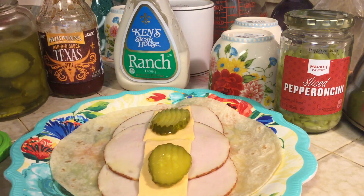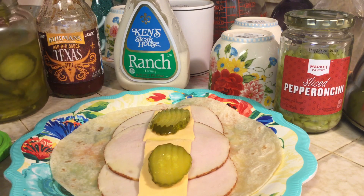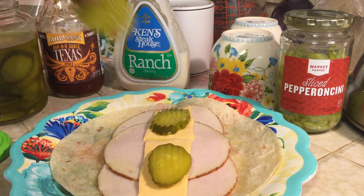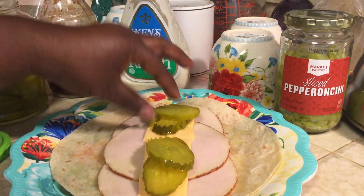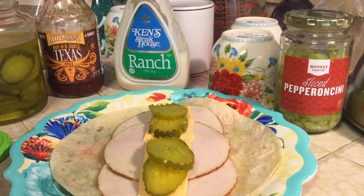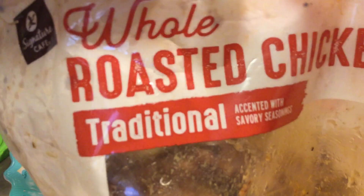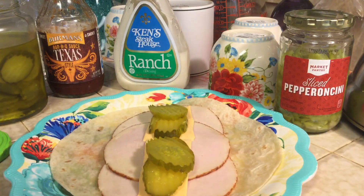If you want to use whatever your favorite type of lettuce is, whether it be iceberg or romaine, you could also use that. I'm not using lettuce — I've been eating a lot of salads and didn't want it today. You could also chop up some tomatoes, and I also have some leftover roasted chicken, so if you wanted to do chicken instead of the lunch meat, you can do that as well.